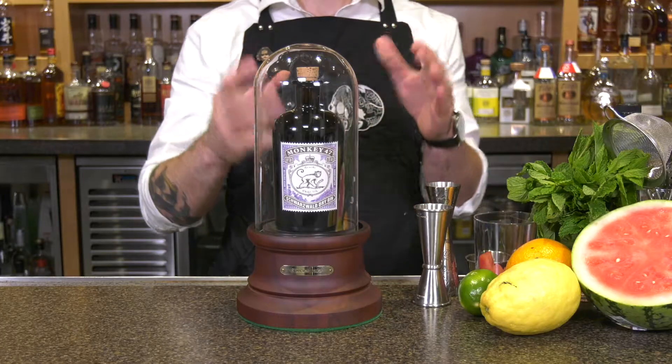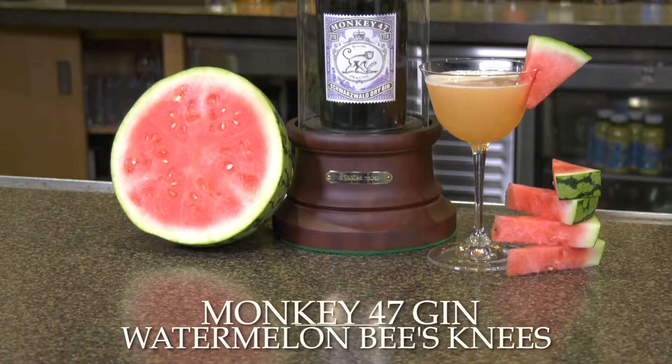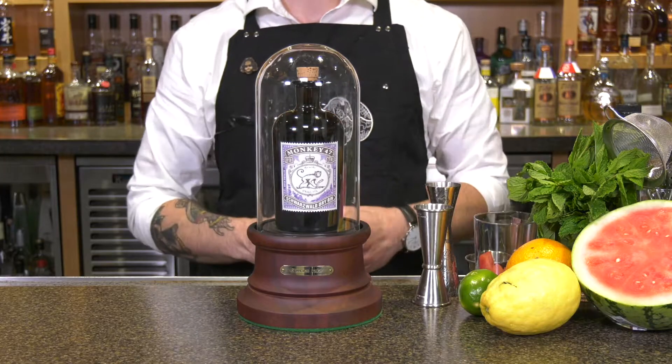During this edition of the mixology series from Fedway Associates, we're gonna go through how to actually put together a cocktail using the cocktail kits that a lot of bars and restaurants are currently selling. For today's cocktail at home, we're gonna be making a watermelon bees knees made with Monkey 47 gin.